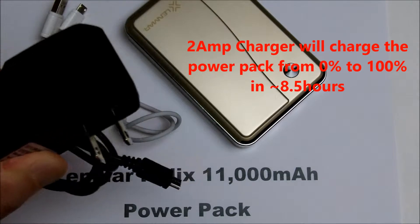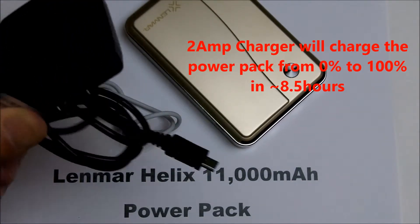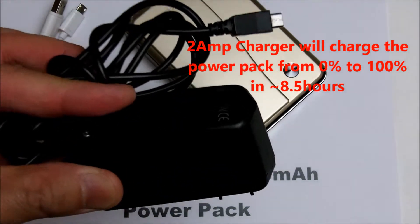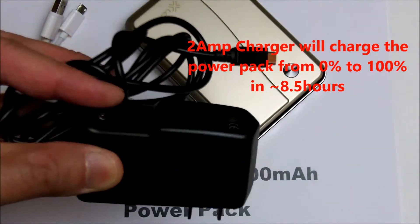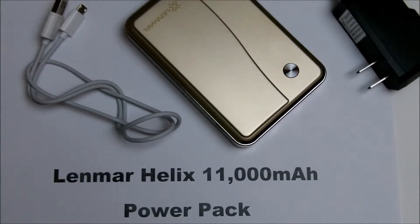It's not quick to charge this power pack. Using a one amp charger will take double the time — about 16 hours. You can also plug it into your computer, but depending on how much current your computer provides on those ports, it may take a while.